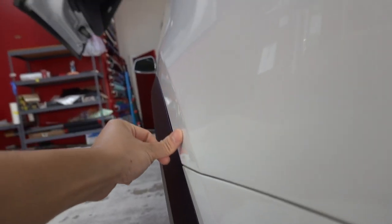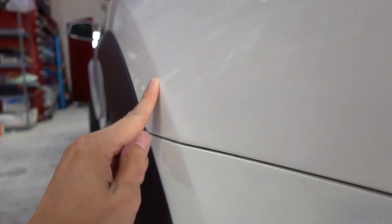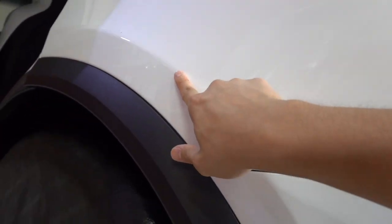Before we actually get too in depth with wrapping this X, we have to fix something. There's a dent right here — I don't know if you guys can see it with the reflection, how it kind of just changes a little bit. It's slight but you can definitely feel it, so we have to get this out before we wrap this panel. Otherwise, especially on a satin black wrap, it's gonna be very obvious.